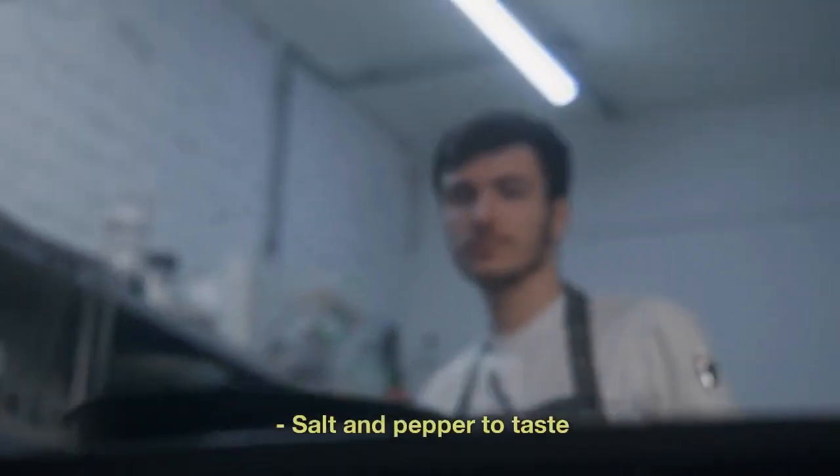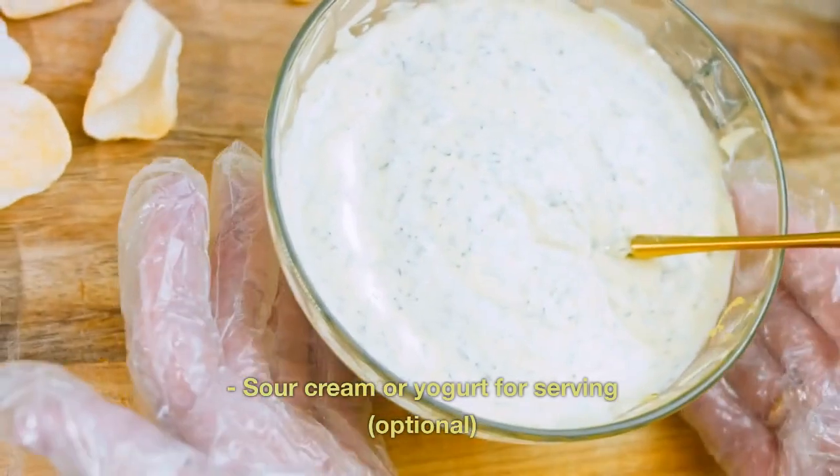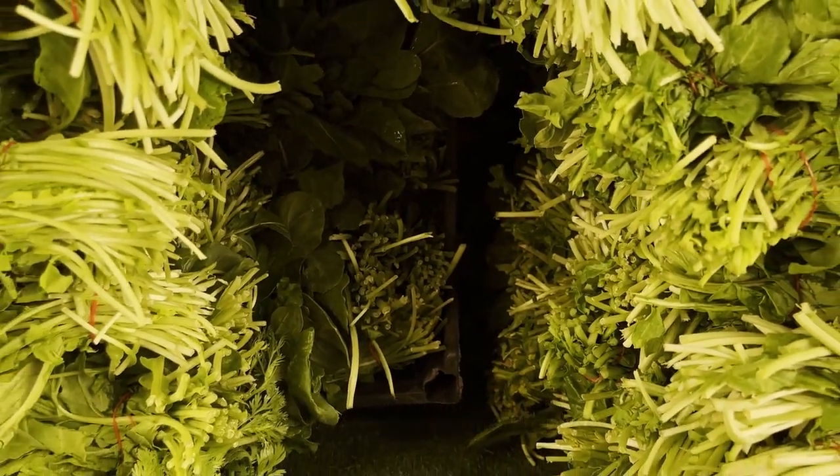One teaspoon paprika, one half teaspoon dried oregano, salt and pepper to taste, cooking oil for sautéing, sour cream or yogurt for serving (optional), fresh parsley for garnish (optional). Instructions.